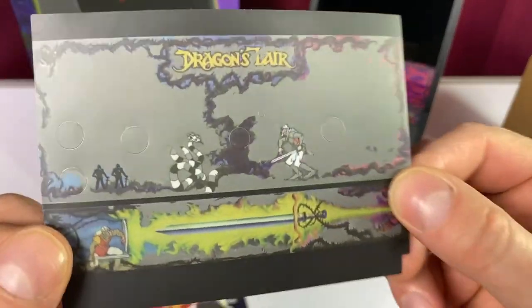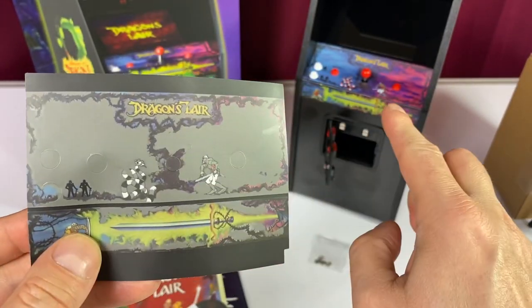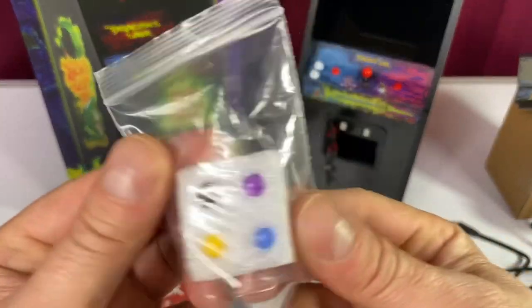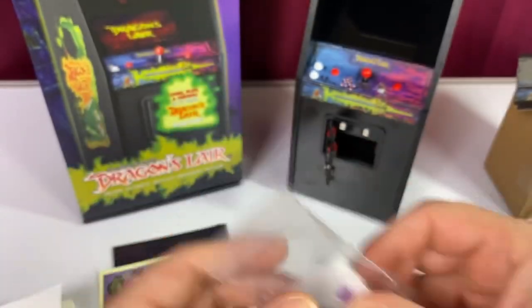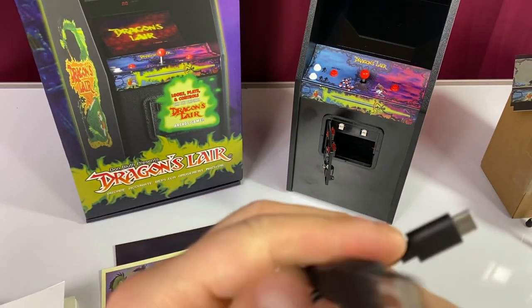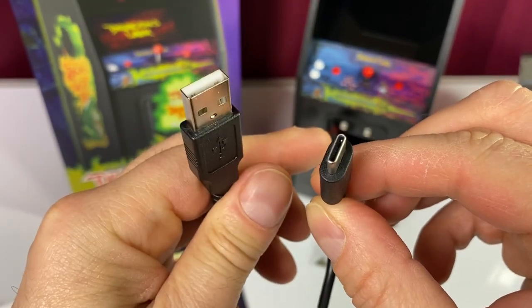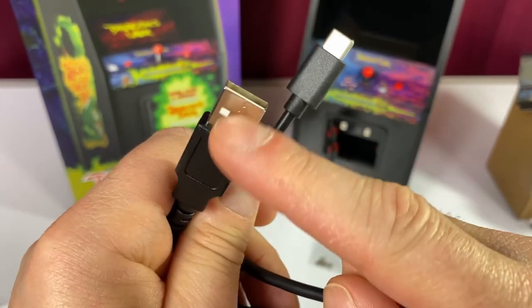With this unit, you get an alternate deck — it's like a sticker, just a darker version of the one that you can put on. And you get alternate knobs here in different colors that you can switch out. You also get a USB cable for charging, and it charges up no problem at all. This goes in the unit and this just goes into your outlet.